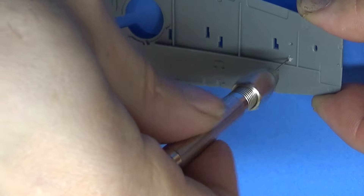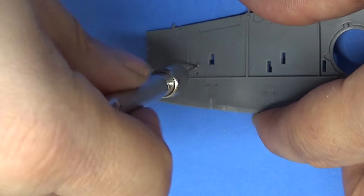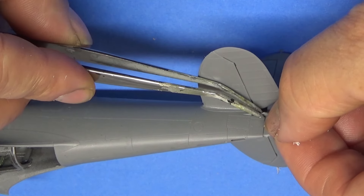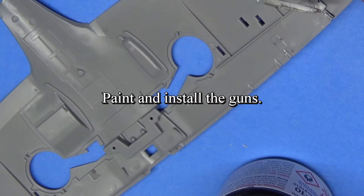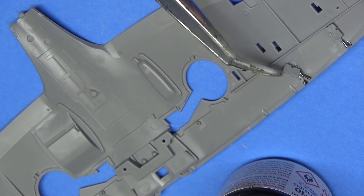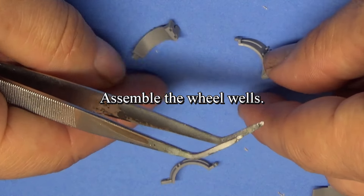Now we've got to drill some holes for some small little detail parts — one on each wing. Now we have the little actuators; these go on right here. You see one go in there, and then you put the one on the other side. The guns are painted — each one goes in. Kind of got to do that ahead of time, which does make it a little bit of a pain for painting because you're going to get stuff in there.